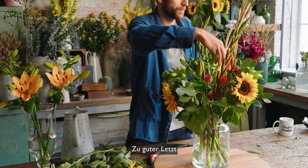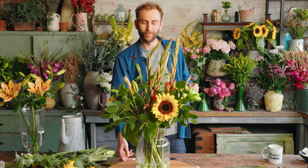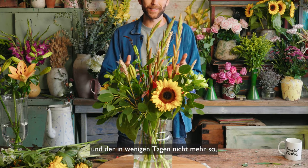And now finally to finish off, a bit of lovely dried wheat which you can simply pop throughout. So there we have it — an arrangement absolutely perfect for September, and in a few days it will go from looking a bit like this to something a little more like this.